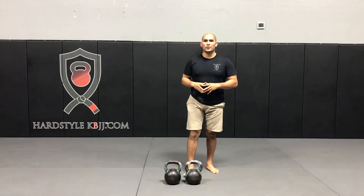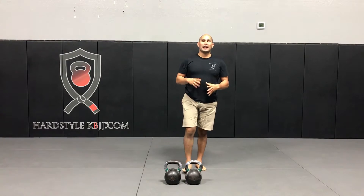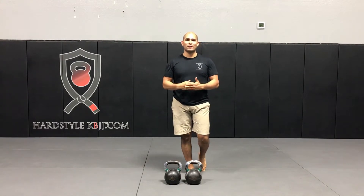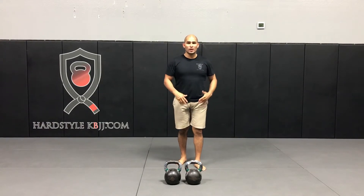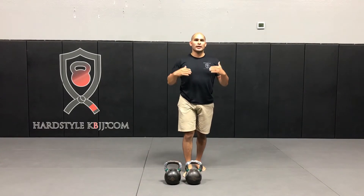Hey friends, Hector here with this week's HeartStyle workout of the week. Today I'm going to be showing you how you can burn the maximum amount of calories in the shortest amount of time. One of the best ways to do that — obviously with kettlebells — is using a program method called complexes.